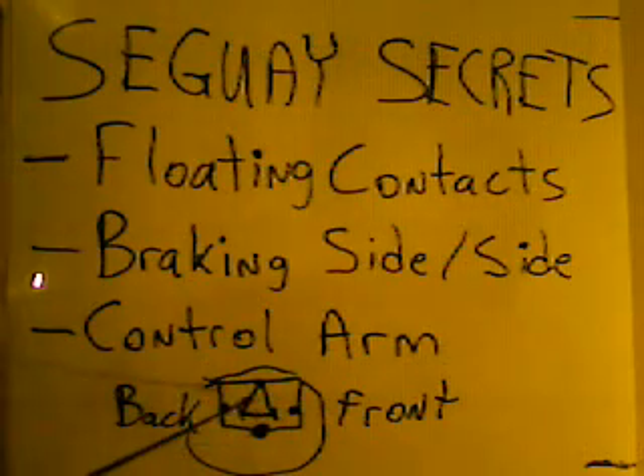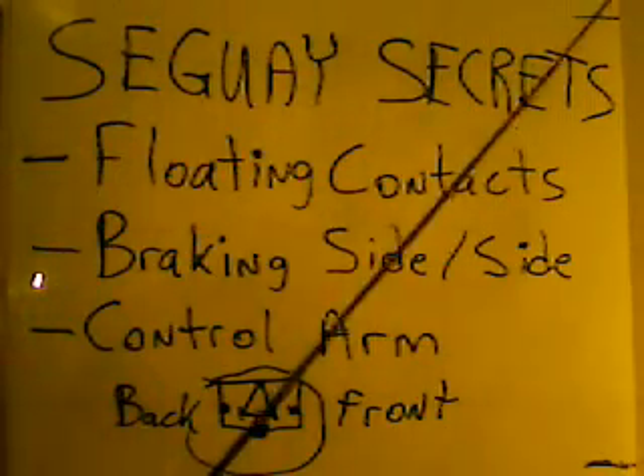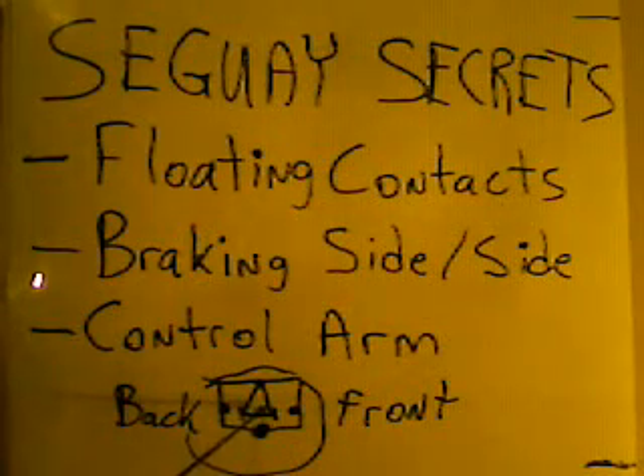You've got contacts on either side. This would be the front of the Segway, this would be the back. There would be this arm coming out with the handles right here. And if you leaned forward, this weight would swing forward in contact there, completing the circuit and telling the wheels to go this way. And so you'd go forward.